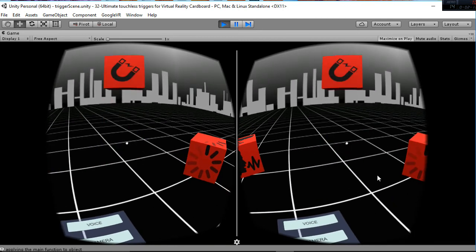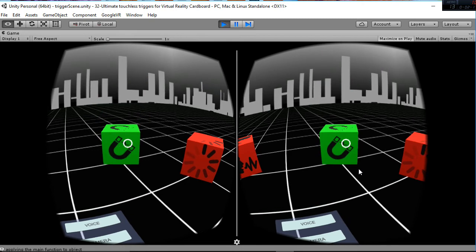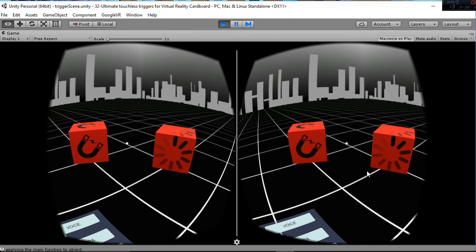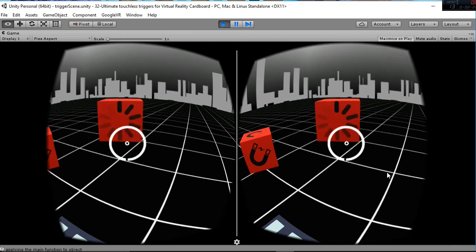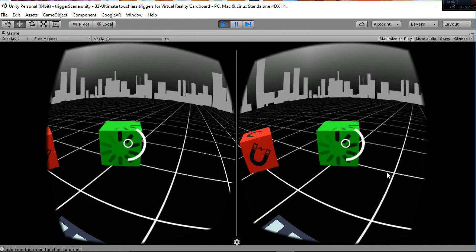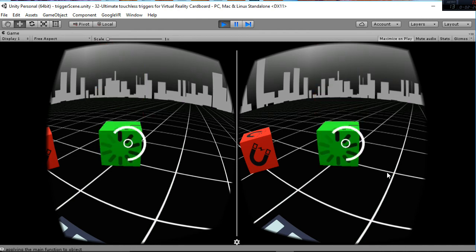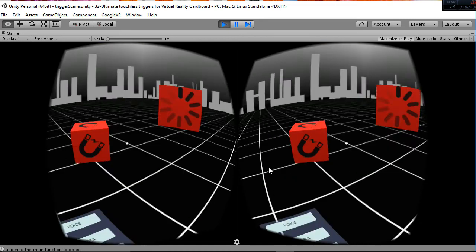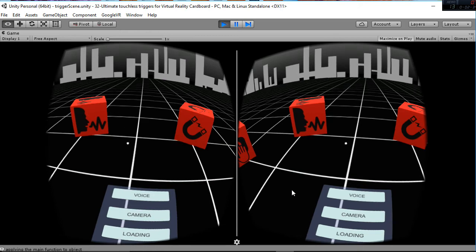The regular one is the magnetic trigger, and this is working with my trigger at this moment. The last one is going to be a loading bar — you can see how the actions are going to be triggered using that rounded loading bar. This is regarding the object interaction.